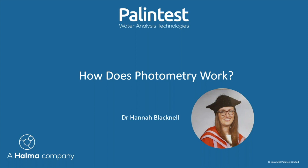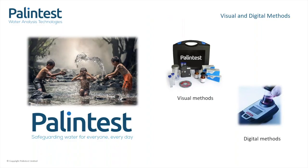I'm Hannah Blacknell, the application scientist here at PalinTest HQ. I look at how photometry works. Our mantra here at PalinTest is safeguarding water for everyone, every day, and we specialise in developing in-field measurement methods for analysis of water chemistry.